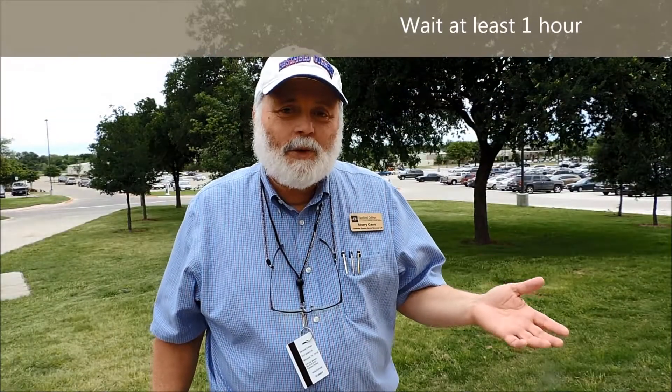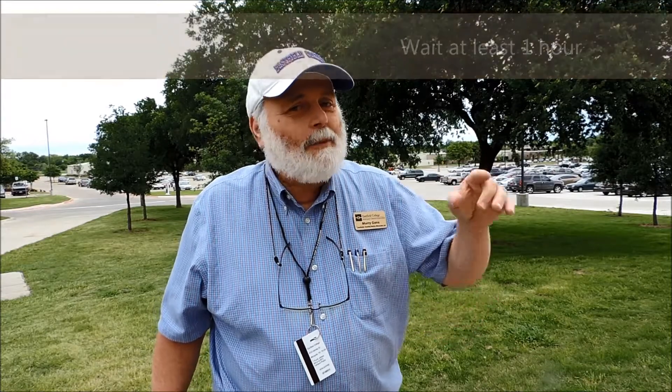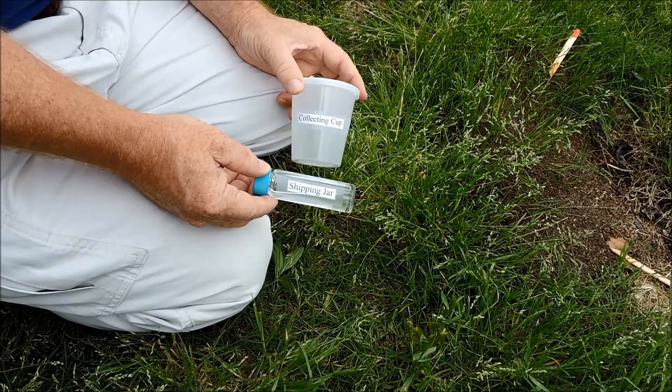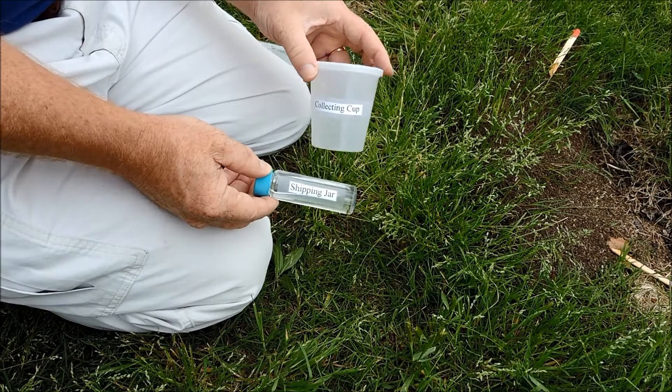Once you put your popsicle sticks in place, you want to wait at least one hour before you go out to collect ants. It doesn't have to be exactly an hour — if it needs to be two hours or three hours, that's fine too. So now it's been an hour and we're going to collect the ants. Get your collecting cup and your shipping jar, which contains alcohol.